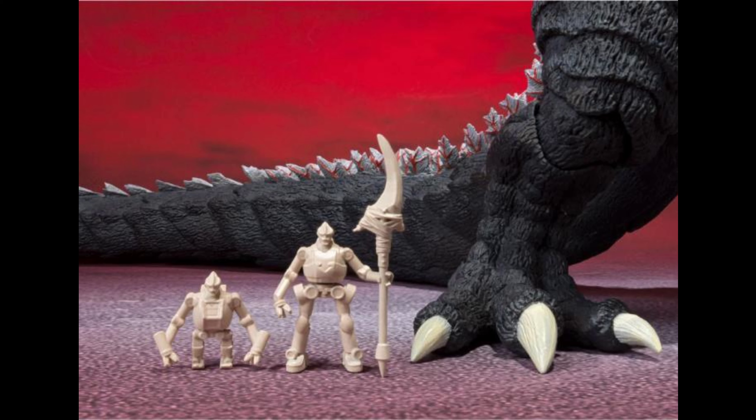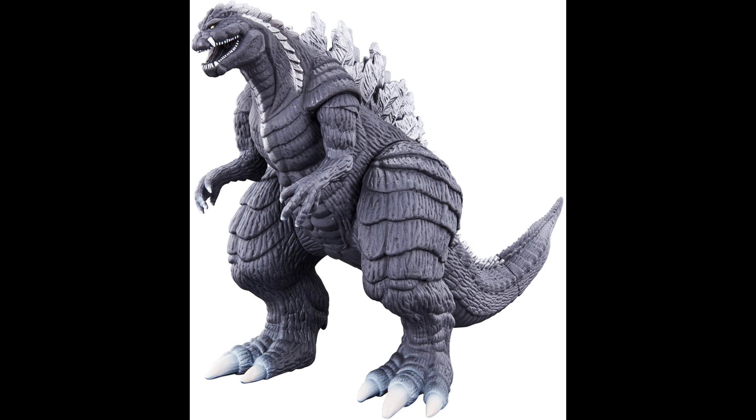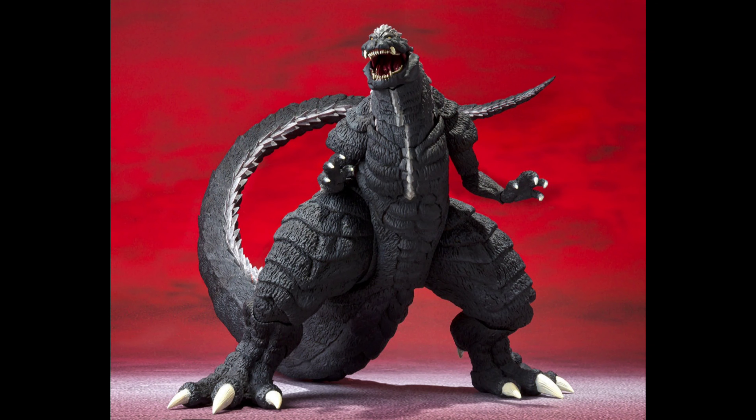Now, they're not really painted, which I'm not really sure why, but they'll probably be painted once the figure gets released. Yeah, there he is on display too. Now, I'm not really gonna get this figure because I only want the movie monster series, but either way, this is a piece of art right here.